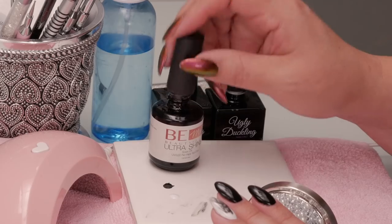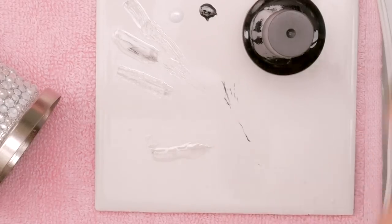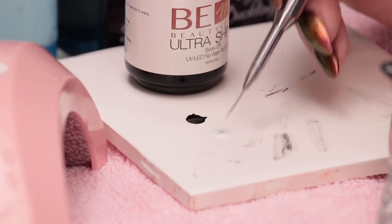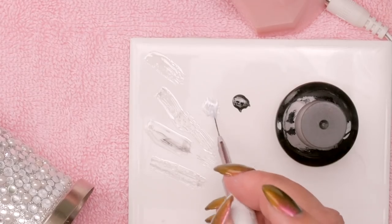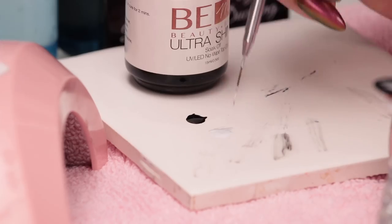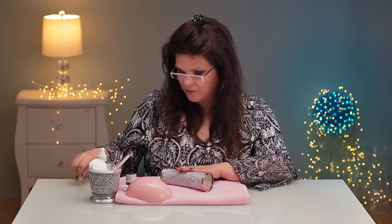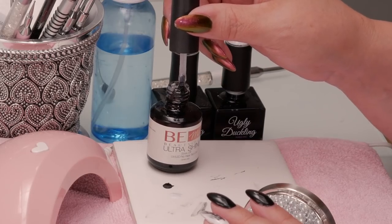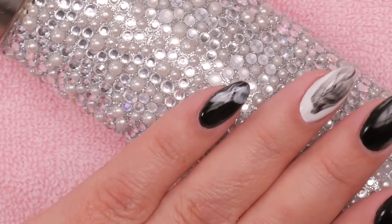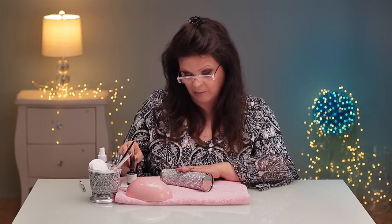That looks really cool. So let's try it with the white — just going to get the black out of my brush. I'm putting a lot of white gel polish in my brush. I'm just going to do a little swirl on this one, just a little one over there, and I'm going to again swirl it down. Just make sure you clean off this brush before you put it back in your clear bottle or you'll ruin it.